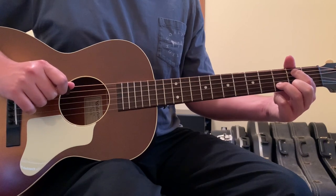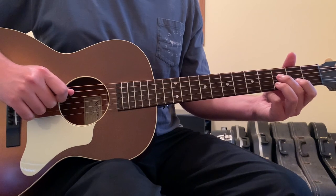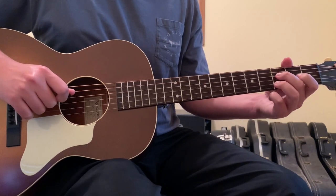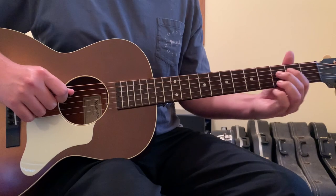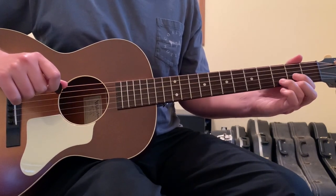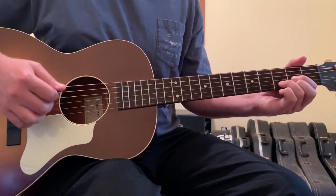Then finish this little part of the lick by taking your second finger and putting it on the 4th string 3rd fret. Pluck that, and bend that note after you pluck it — bending up towards 1 fret higher instead of sliding. Then open the 4th string, and in opening it, you're going back into the strumming pattern.